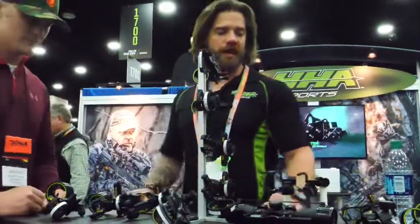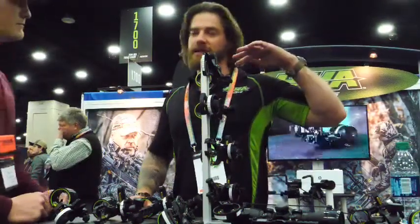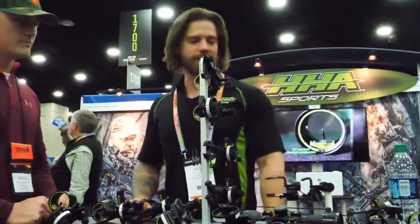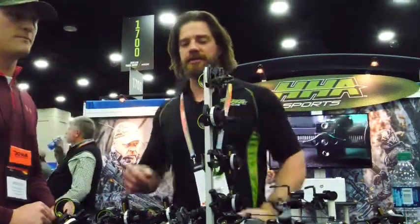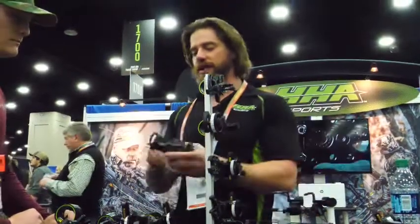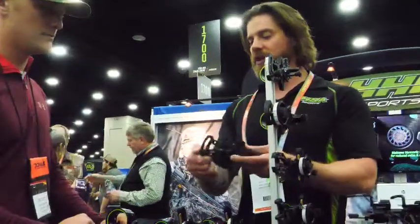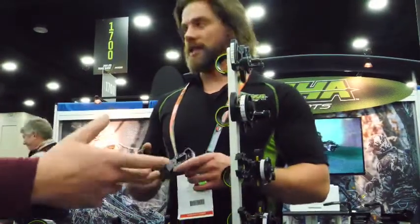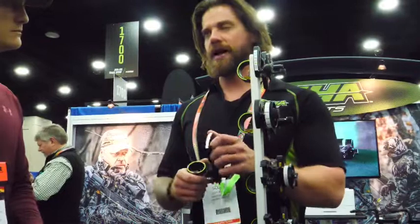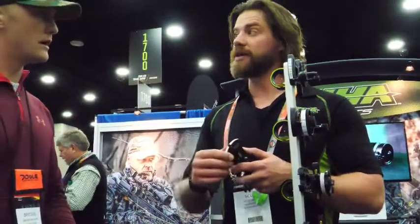Anybody not familiar with the HHA line — we've been making sights since the early 90s. We started off with our Optimizer Light line of sights, which was kind of the first correct reader style. You move the lever up and down and it adjusts each yardage you want to shoot, in five yard increments, which is what the tape kit does.